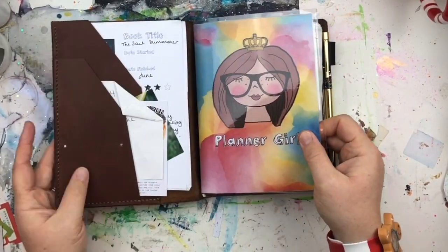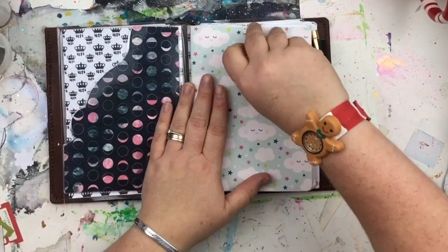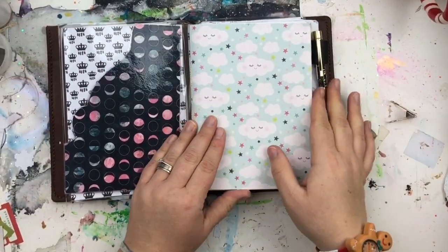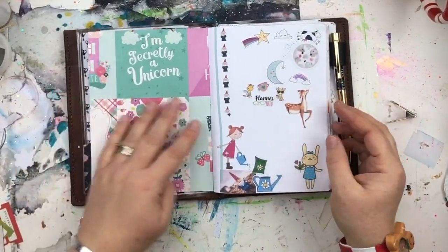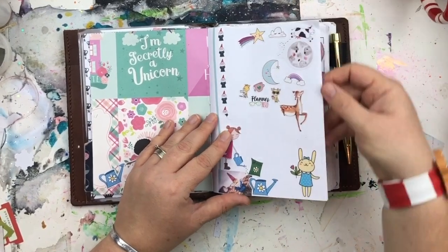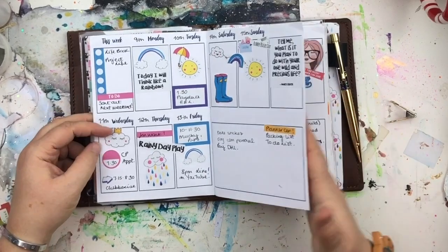Hi guys, as you know we're almost at the end of the year and so I thought it would be fun to do a planner flip through for you. Every quarter I've been doing a flip through so you can have a look at my planner spreads and some of the stickers I've used and all that kind of thing.